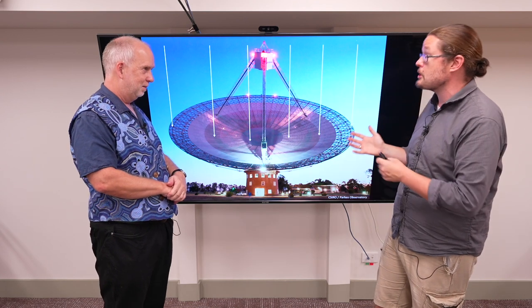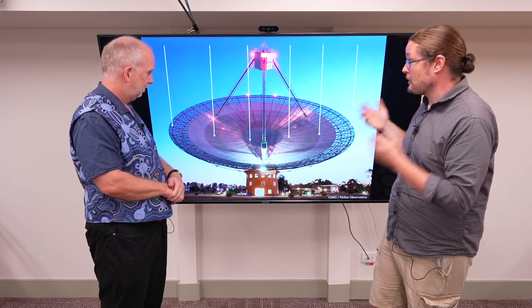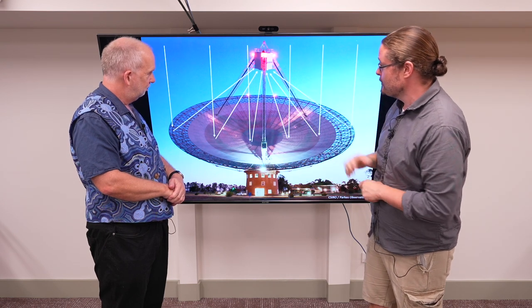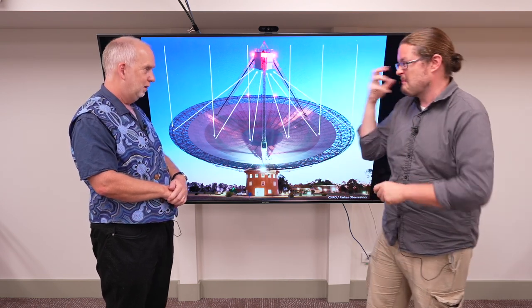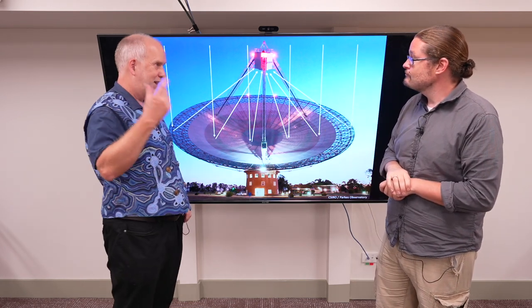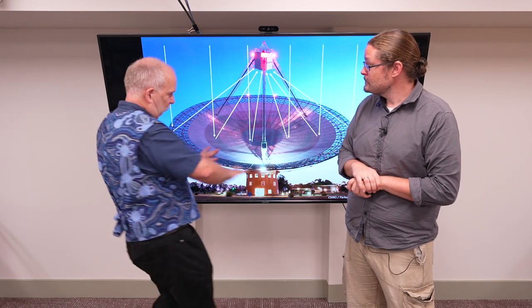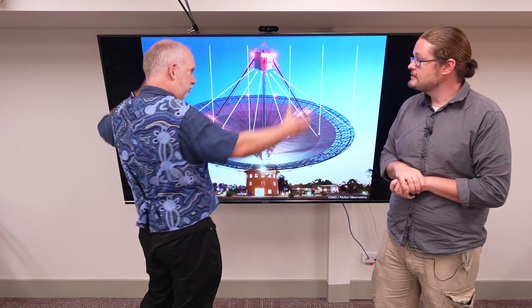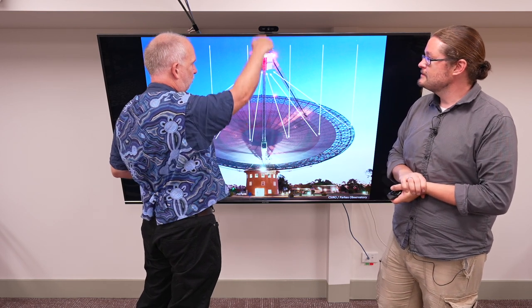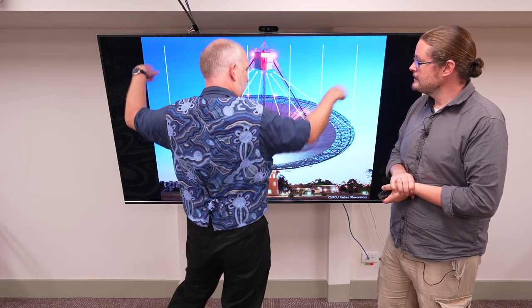Radio waves are light — that's what we're talking about. And it works essentially the same way. We focus that light and it goes to our receiver, which is kind of the radio eyeball. Up here it might actually look a lot like a little antenna. But what you've done by having this whopping great dish underneath is you've collected far more radio waves than just this one antenna. The radio waves that went here or here would otherwise be missed, but the dish brings them all in and focuses them.